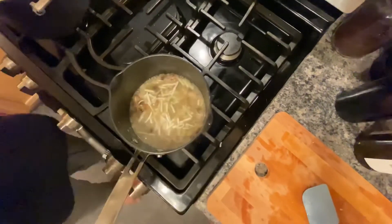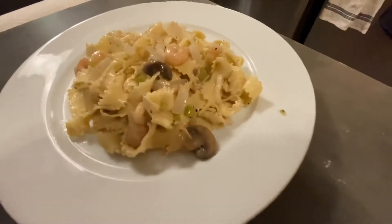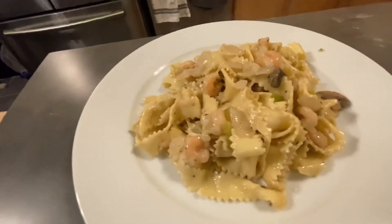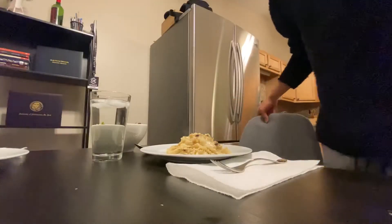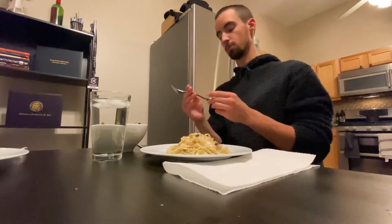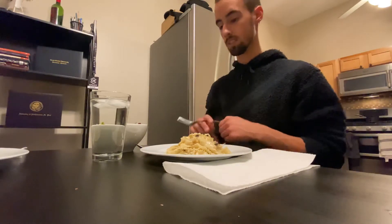Looks pretty good. Alright, dinner time, let's eat. Thanks, Jesus. You're the best. Thanks for this day. It's a real sincere prayer.